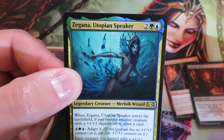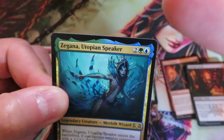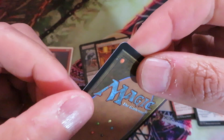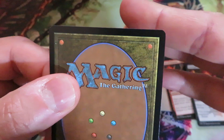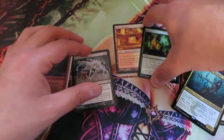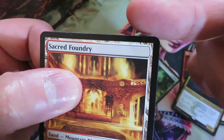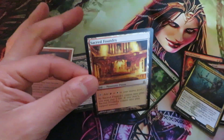Something very important when handling this type of card is the edges. You have to look carefully at the edges. If the edges have some sort of sharp cut, that means the card is fake. This card is genuine — there is no sharp cut, it is perfectly cut.